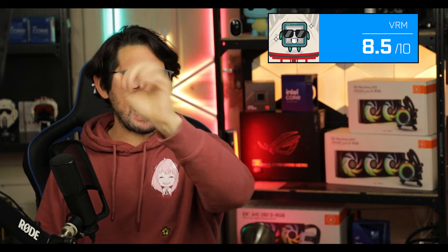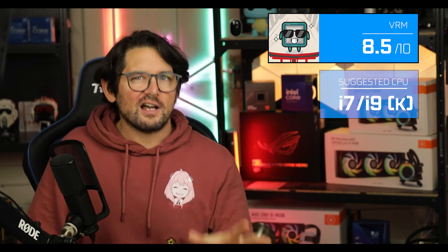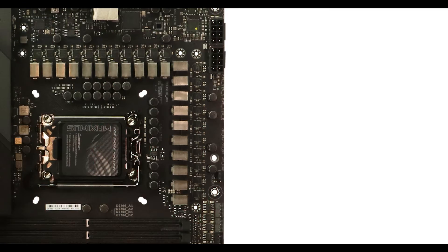Overall, I would grade this motherboard 8.5 out of 10. I would not see it coupled with anything less than an i7 K-class processor — and even that is a little short. This is a motherboard that has really been designed for i9s. Nothing less — that's what I think.